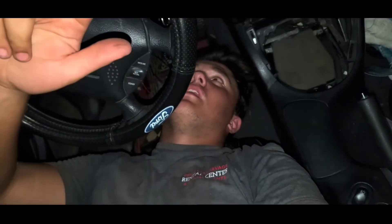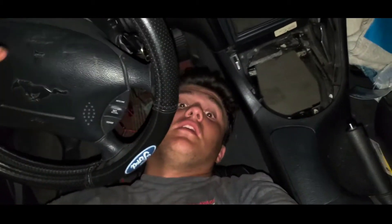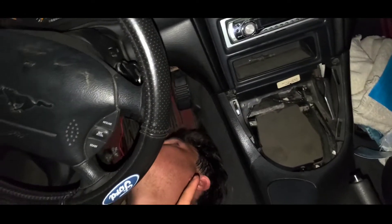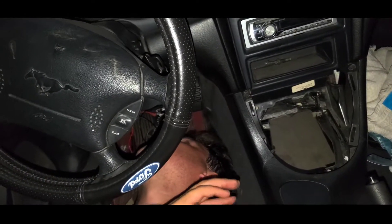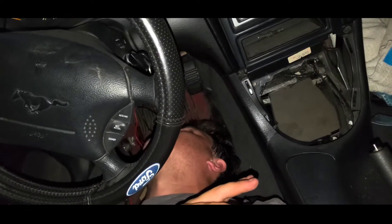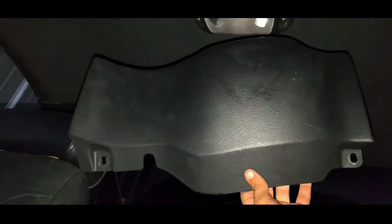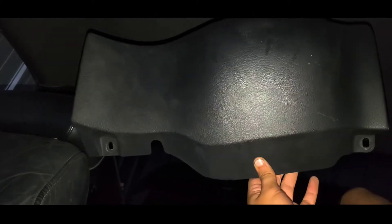Hey guys, I'm here for another coyote swap video. I'm currently upside down and I'm going to show you some of the wiring back here, mainly for the ignition and the few wires you have to connect when doing the coyote swap. I'm underneath the steering wheel — the only thing you really have to remove is this piece right here, underneath the steering wheel, right above your legs. There's a metal bracket behind it you have to remove as well.